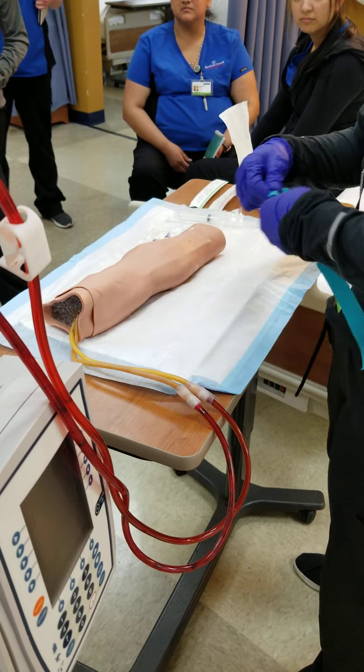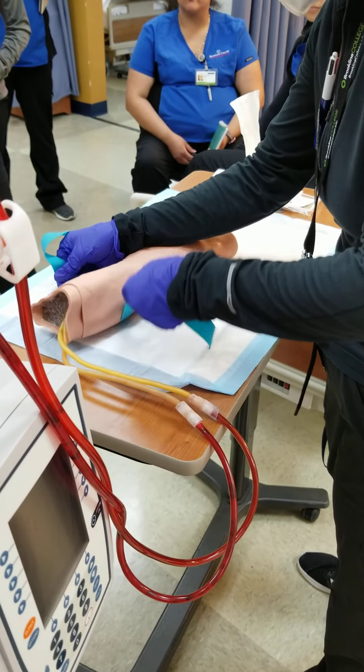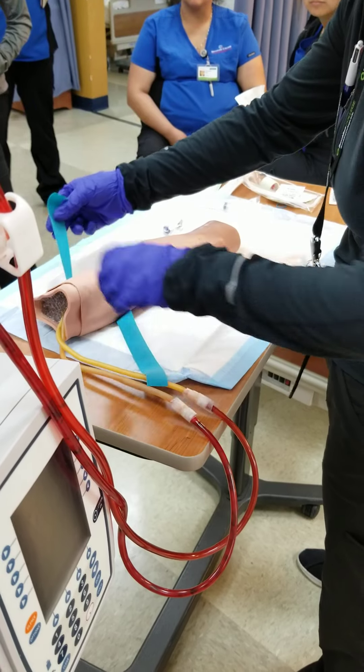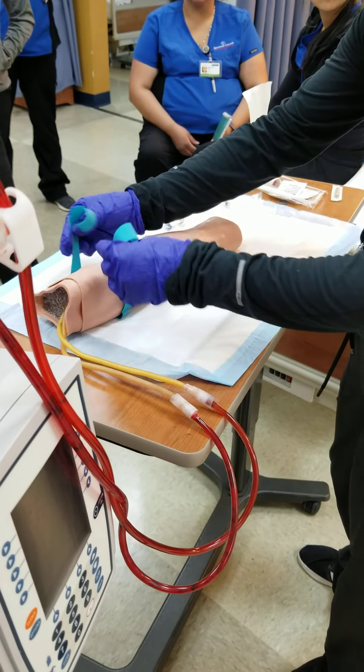All I'm doing is looking. What should it feel like? Bouncy. Yes. If we see it and do not feel it, there's not a good place to go, right? Because it's too far under the skin.